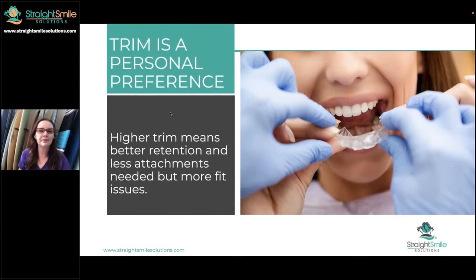Since we're talking about trim — personal preference. I had a daughter who had both ClearCorrect and Invisalign. She said, hands down, Invisalign was more comfortable. I've heard that from a lot of people. But the nice thing about the higher trim line, like the straight trim line, is that you can have fewer attachments. Some people think it's more aesthetic. So again, personal preference, depending on what you want to do. You find what works best for your practice.